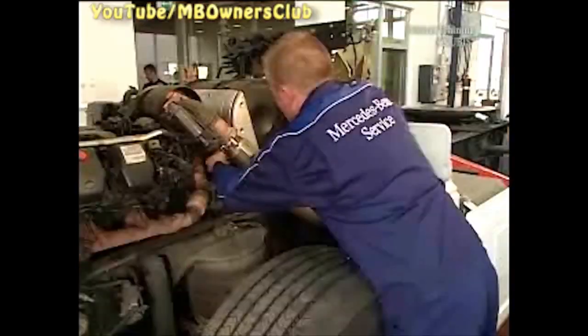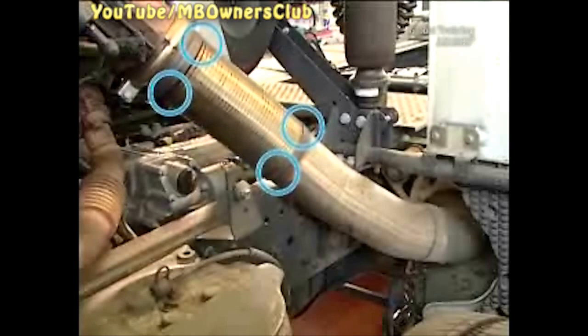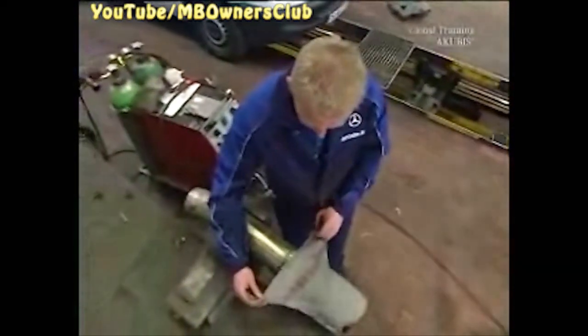Tighten the clamp. Cover the corrugated expansion joint with a damp cloth, then attach the connection with a few spot welds. This is important because the pipe will not deform. Back in the vise, again cover the corrugated pipe expansion joint with a damp cloth and weld the pipe in the flange firmly.